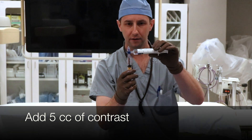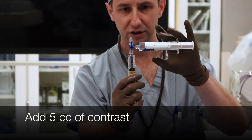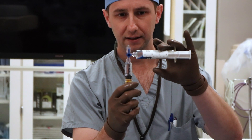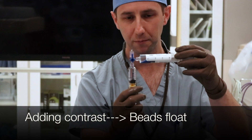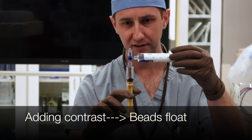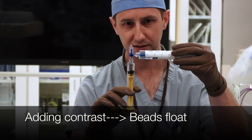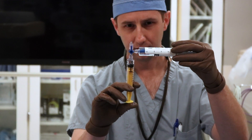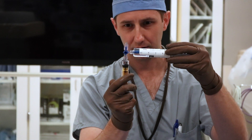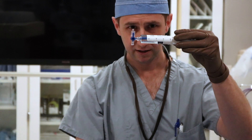Then take five or six cc's of contrast. As you can see right now, with the beads they're all going to layer in the very dependent portion of the solution. The more saline you add, the more the beads will sink; the more contrast you add, the more the beads are going to float. We're going to try and get these things to hold right in the middle of the suspension, so we're adding some contrast. We've added about five cc's of contrast and as you can see that's making the beads float.